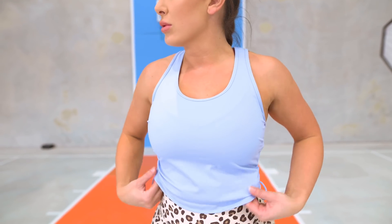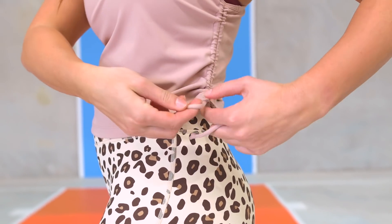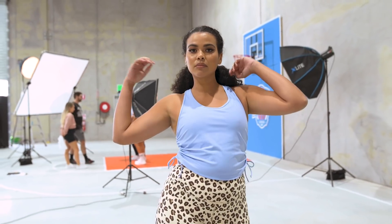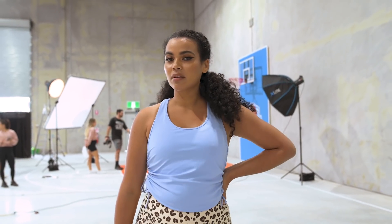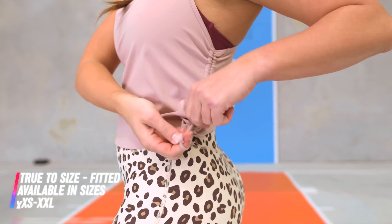Next we have our beautiful Pump-Up tanks — you ladies have been loving these, so we brought them back in the Slam Dunk Collection in fresh new colors. Made from our motion fabric, super soft with a little stretch so they sit nicely and contour your body. They are cropped in length with a beautiful ruched side so you can tie it up and crop it even more. The new colors available are fawn, cashmere blue, and white — super fresh and the perfect layering piece to complete the collection.